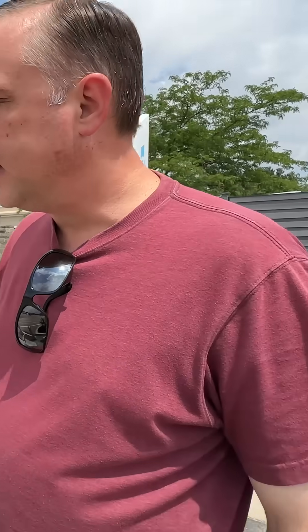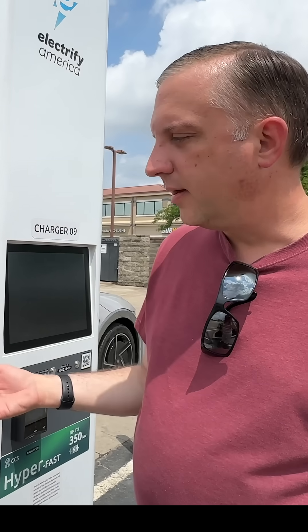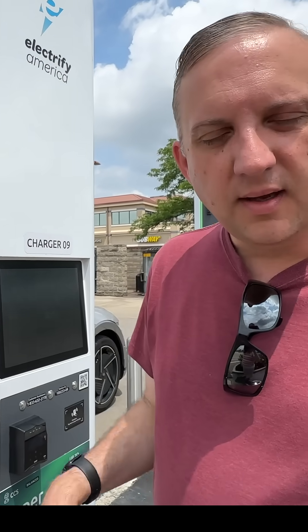Just wanted to show you that this is a little more trouble on CCS than using the Tesla charger, but it's also faster — the 10 to 80 percent charge is faster on CCS than it is on Tesla.